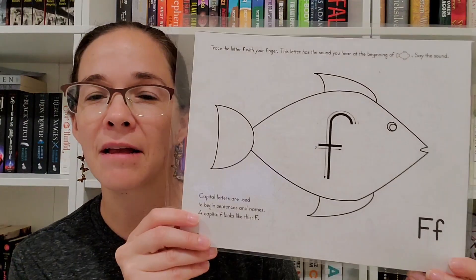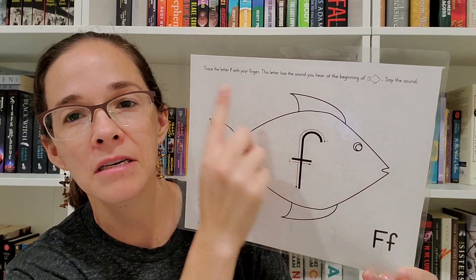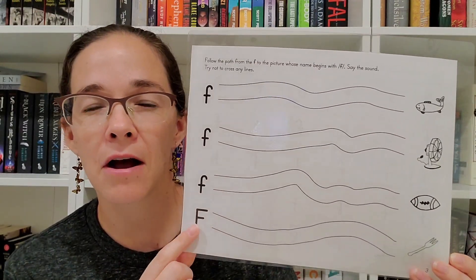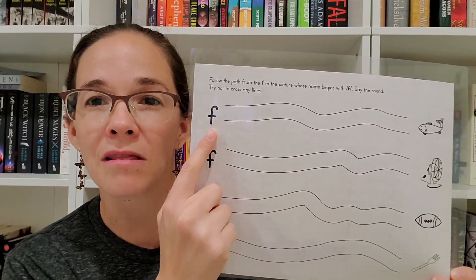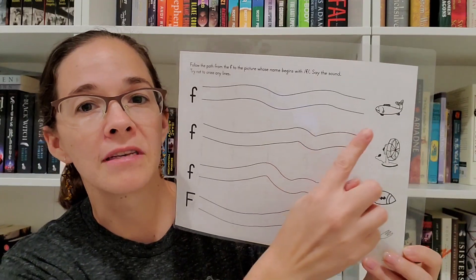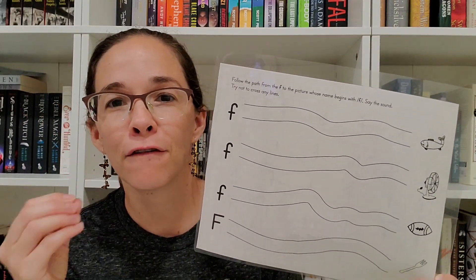It then introduces the letter with a giant picture with a lowercase letter inside of it, and it gives instructions for the parent on how to introduce the capital and lowercase letters. After this, for every single letter, you do some very basic pencil control — your child draws lines that are curved or different shapes from the lowercase and uppercase letters to the pictures that start with that sound. For example, you're drawing a line to the fish, the fan, the football, and the fork.